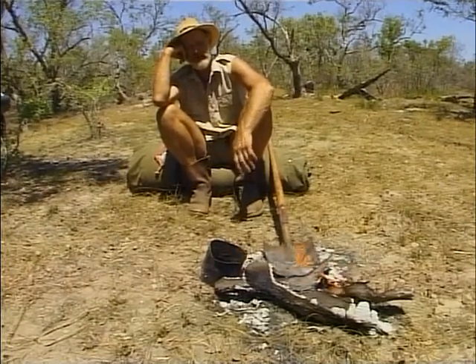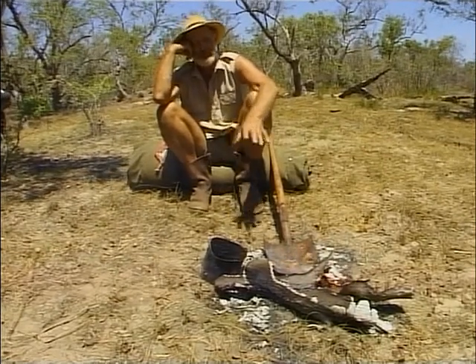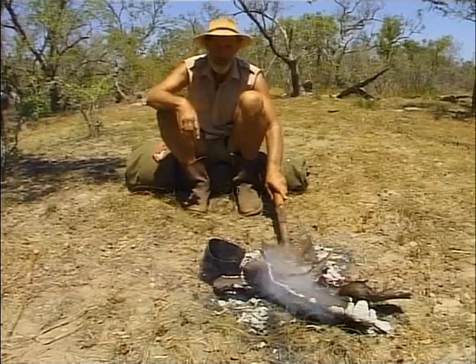It's very relaxing out here in the bush — open fire, beautiful day, waiting for the billy to boil. You notice I've got a shovel on the coals, I'm heating it up and that's my bush barbecue.